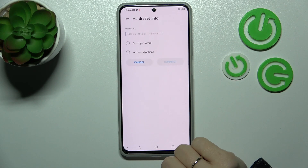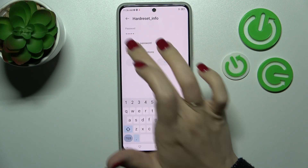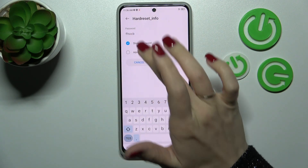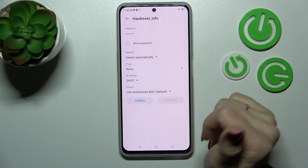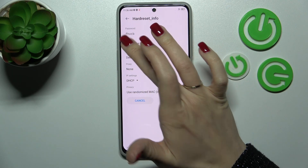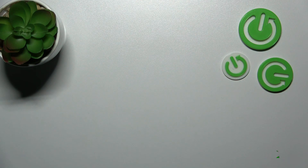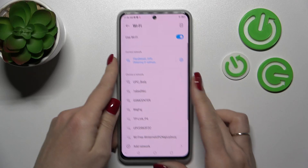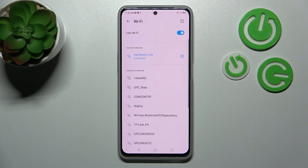For example, let's use this one. Here we should enter our password. To see the password, we should click on this checkbox. If you want to see the advanced options, you should click here as well. I'll just enter the password off screen. After that we should click to connect. Wait a second and now we can see that our device successfully connected to this network.